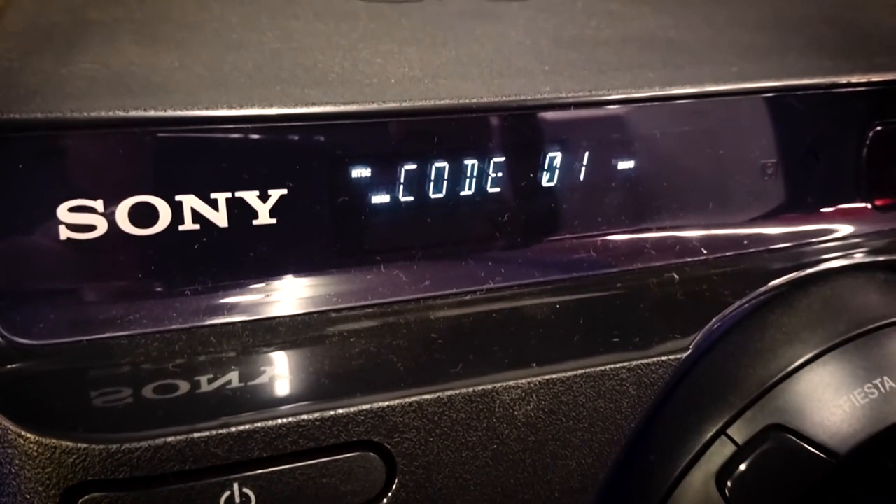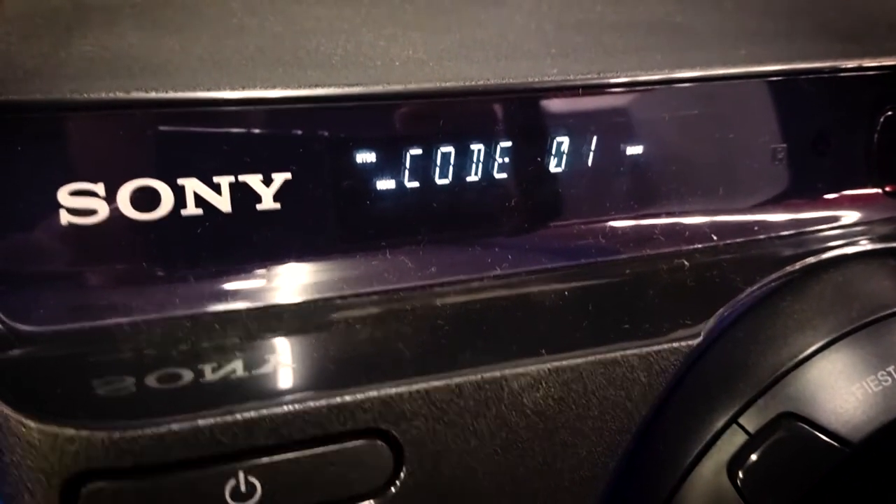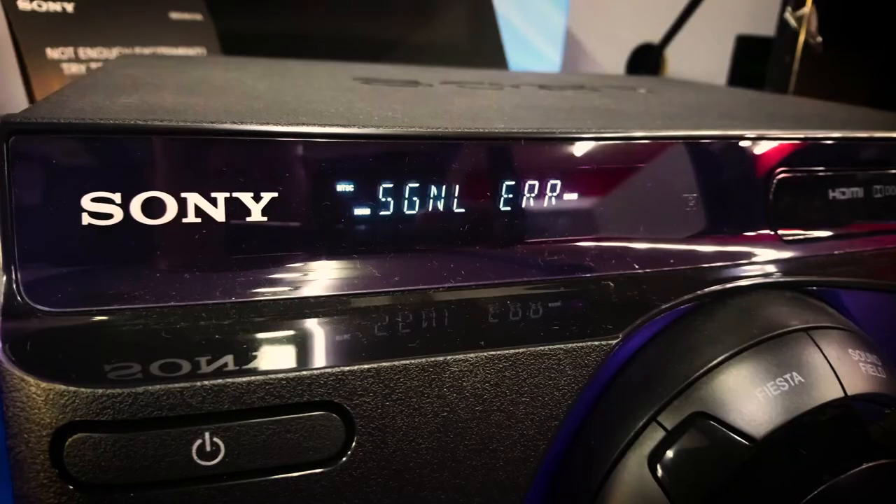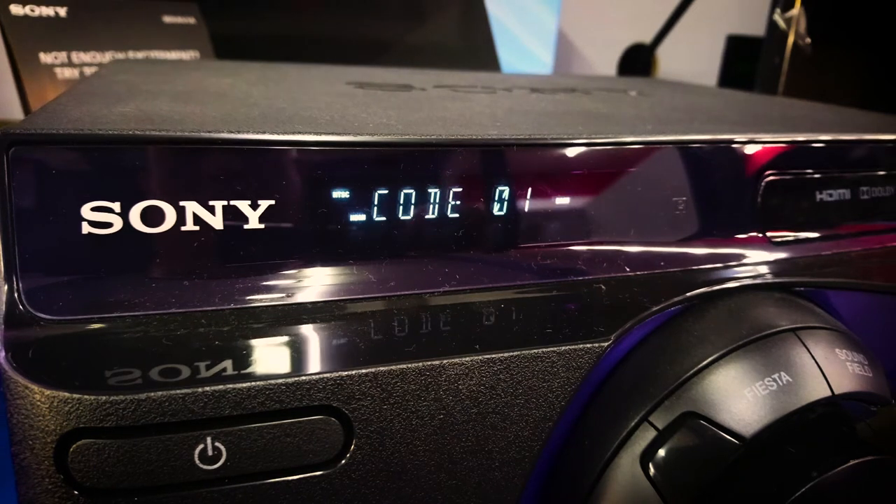Based on the manual of the M40, the code 01 or signal error means that the supported audio signal input from the connected TV via HDMI ARC is not supported. So the M40 does not support the audio output that comes from the TV.